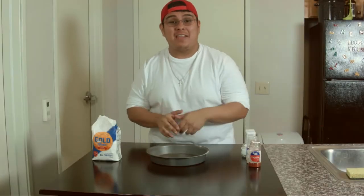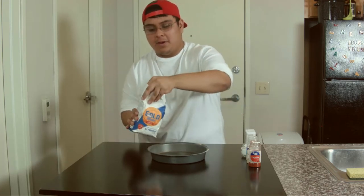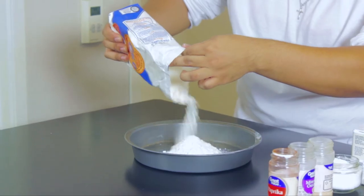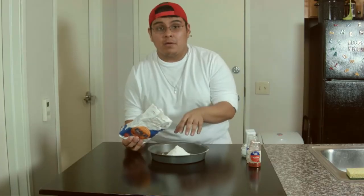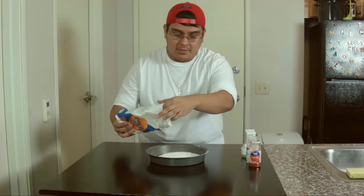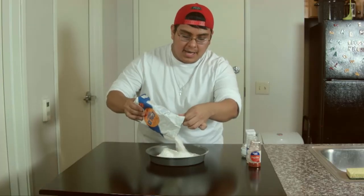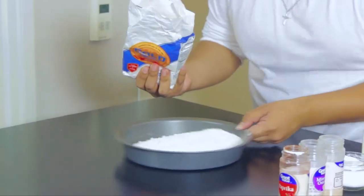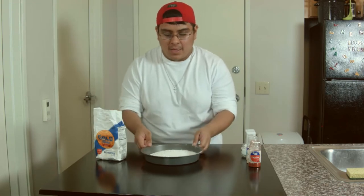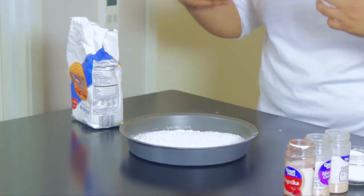So the first thing we're going to make is the flour mixture. I got my all-purpose flour right here, and I'm just going to take my pan and open it up. I'm going to fill this thing about halfway up. Notice when you're working with flour, it's going to create a little mound, so it helps to shake it to level it out and just continue adding more. You want to go about halfway up your pan — that's going to be about two to three cups of flour, give or take. And if you don't have a pan, you can definitely use a bowl. You just want something deep and wide enough to dredge your chicken in.